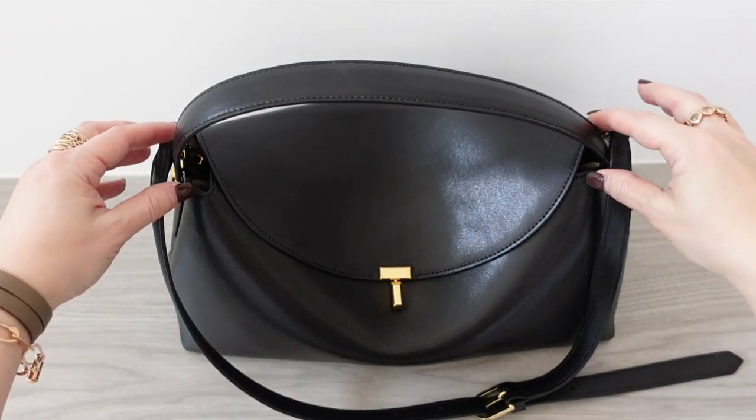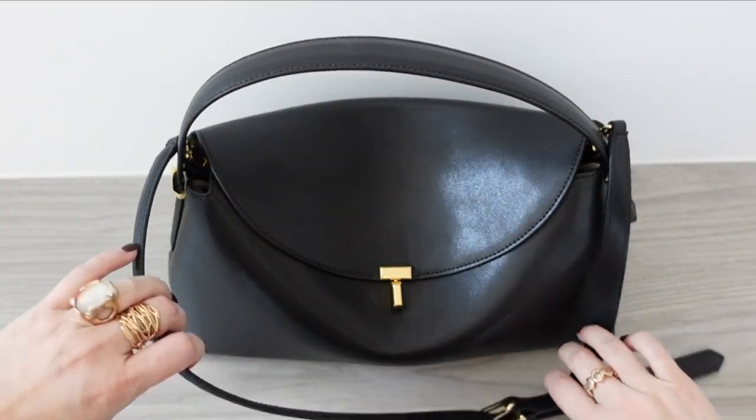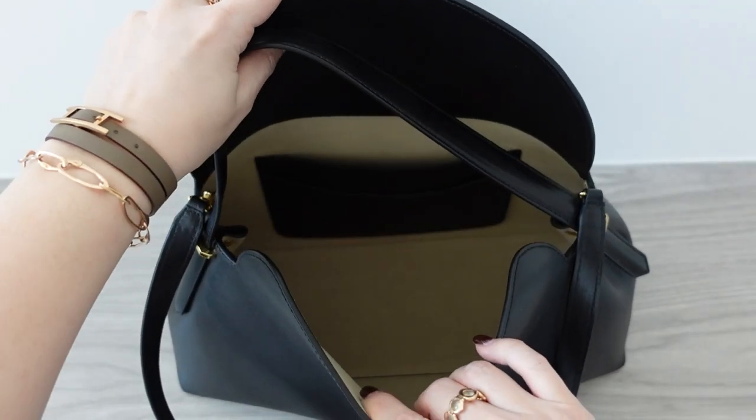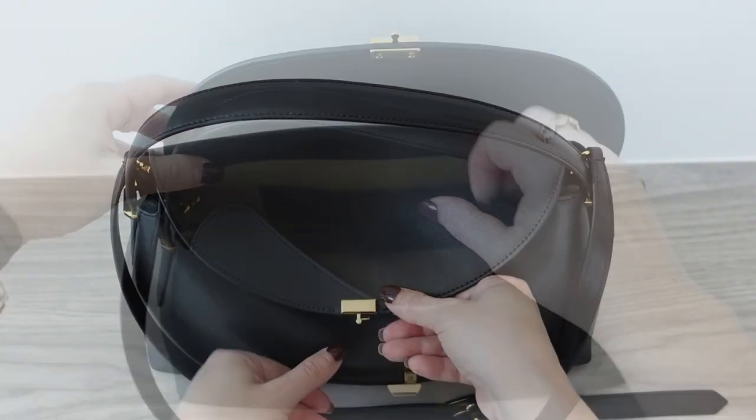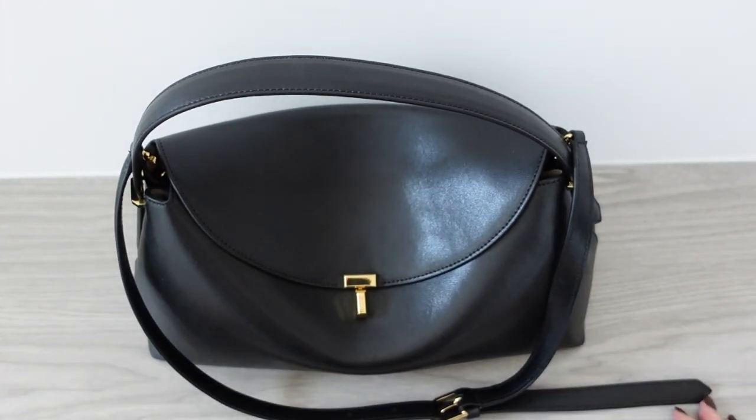Let me give you some details on this bag — I did some B-roll to get closeups of the details. The height is 6.7 inches or 17 centimeters, the width is 13.7 inches or 35 centimeters, and the depth is 11.5 centimeters or 4.5 inches. The top handle drop is 7.1 inches. There's a detachable shoulder strap, and on the middle hole it's a 12.2 inch — 31 centimeter — drop. This is made out of 100% cow leather, the lining is 60% polyurethane and 40% polyamide, and we have this gold tone twist lock in the shape of a T — very clever. The lining is an easy-to-clean beige micro suede.